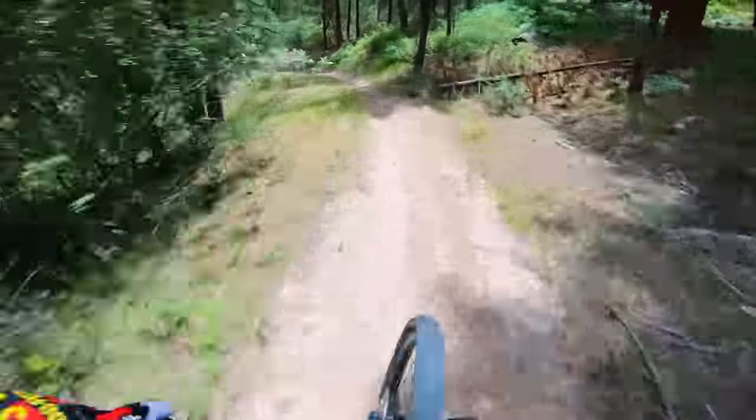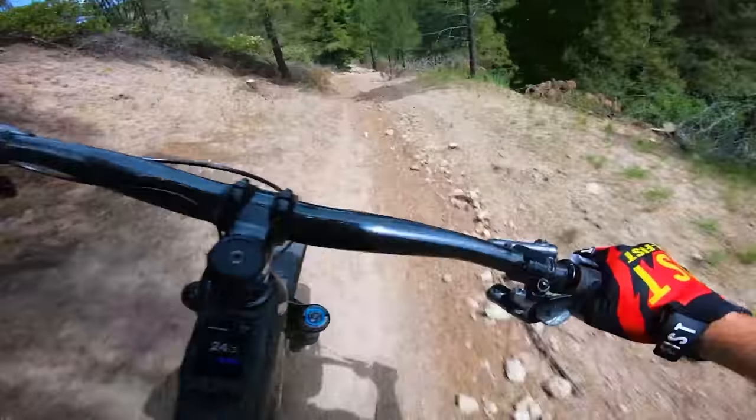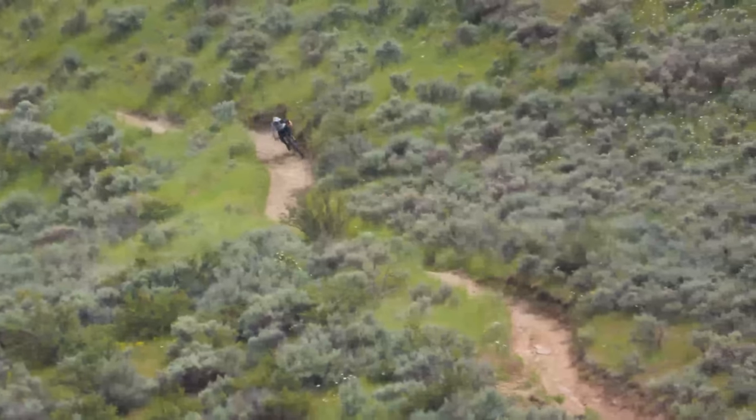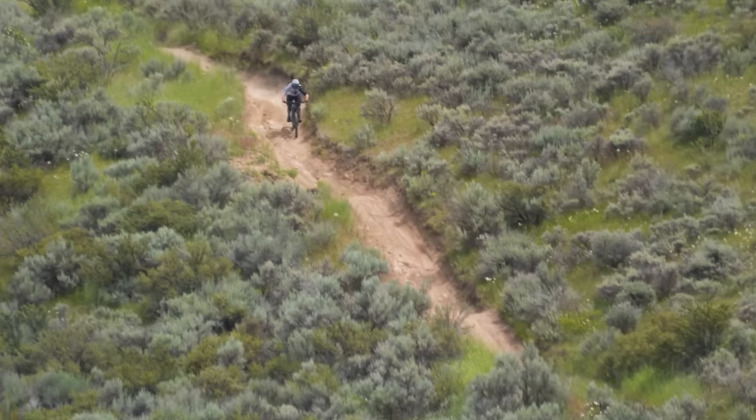Ultimately, the Trek Rail does everything pretty well, making it one of the best all-rounders in the test. With the sending characteristics you'd expect from your favorite Trek mountain bike, the Rail is easy to ride and even easier to climb, thanks to its snappy torque and steady pull.